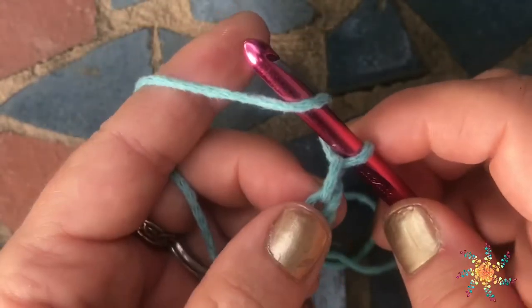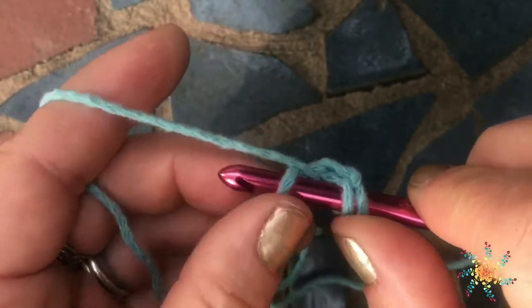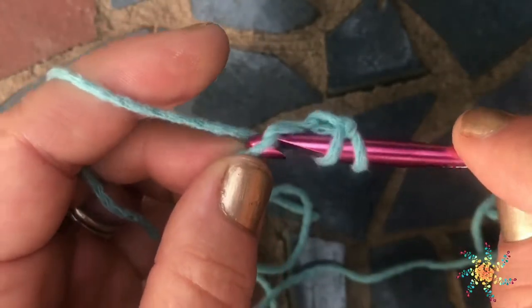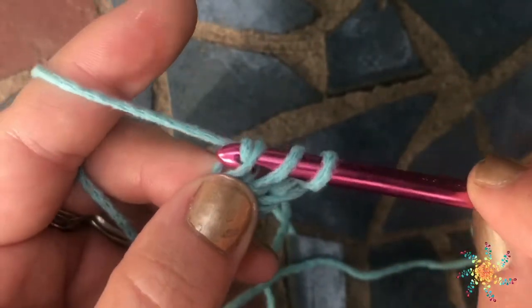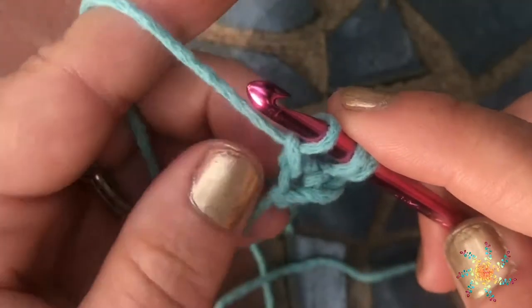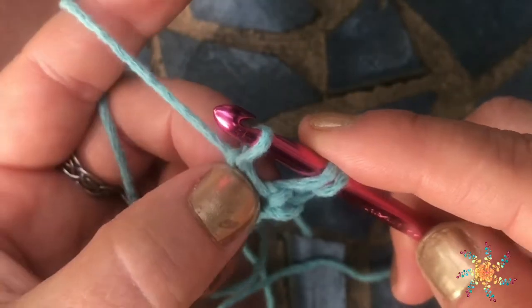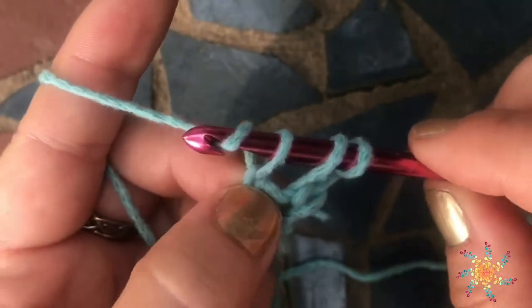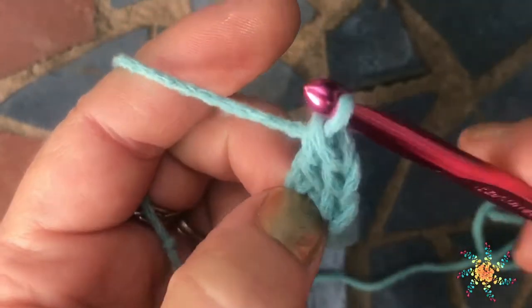For this stitch you're going to yarn over first, and then you're going to work back into the very first chain. Yarn over and pull up a loop, and then you're going to chain one. Just like the single crochet, you're going to hold on to those little stitches down there — that's going to be the bottom of your chain. Then complete your double crochet as if nothing else is going on.